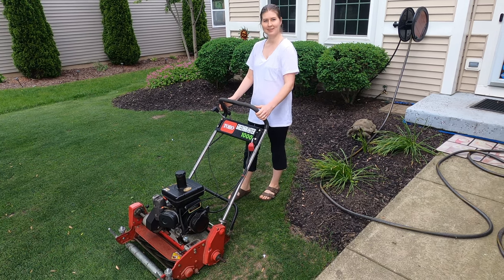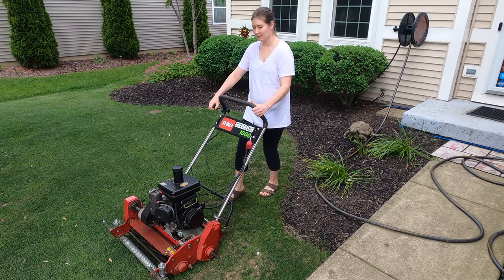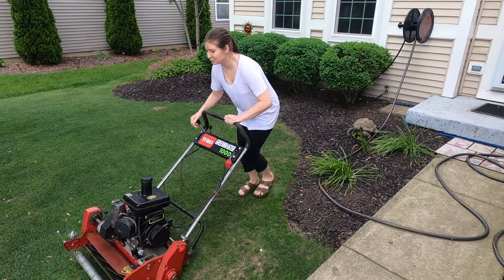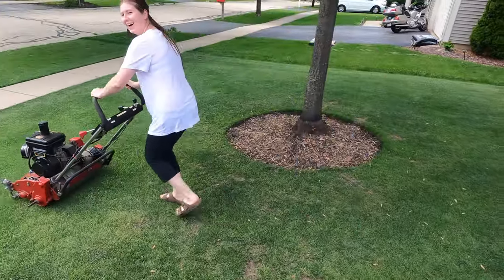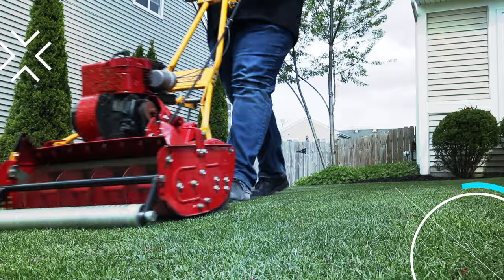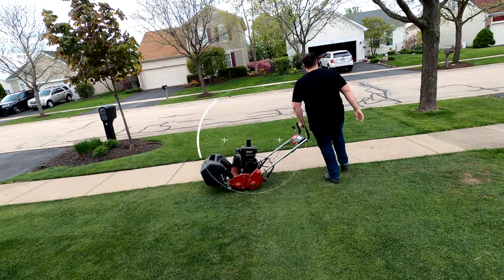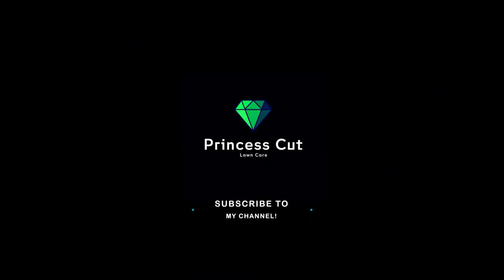This is my wife's first time attempting to drive a commercial greens mower. Vicky, you didn't do too bad for the first time.